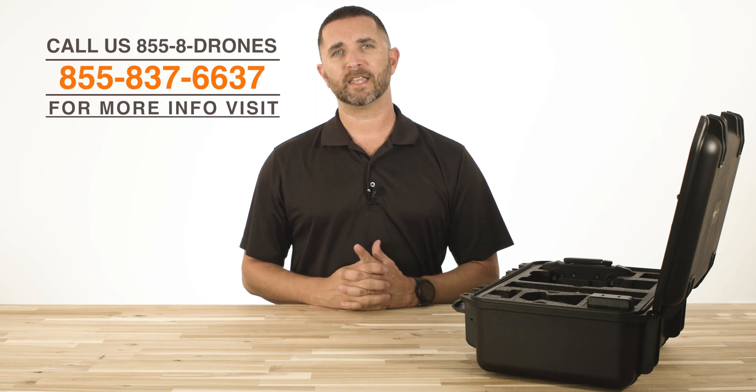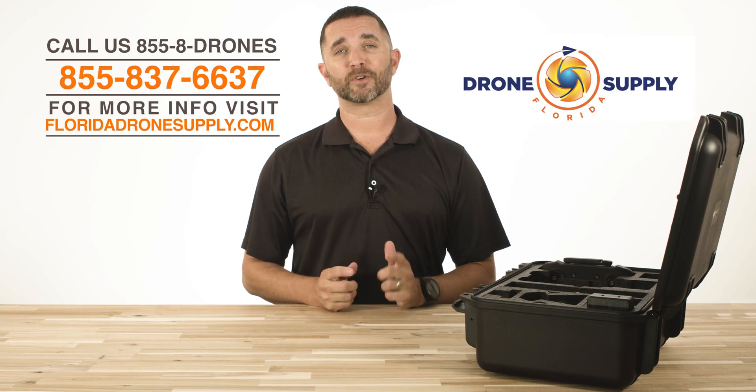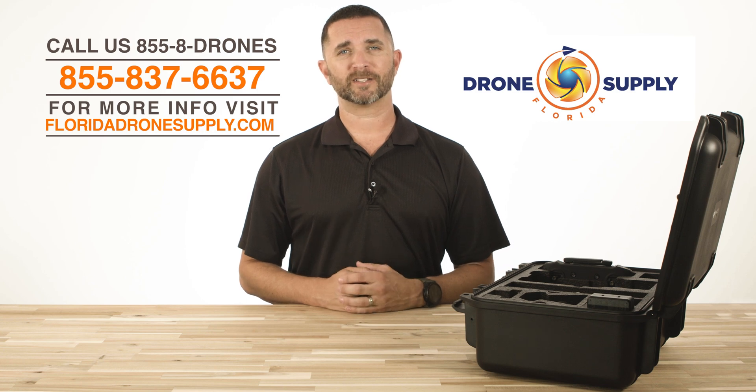Thanks for watching this quick video on how to properly install the propellers on your DJI Mavic 3 Enterprise. Make sure to check out our other videos. Give us a call at 855-8-DRONES or check us out online at floridadronesupply.com. Thanks for watching and have a great day.